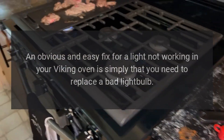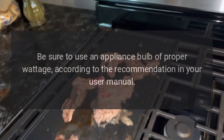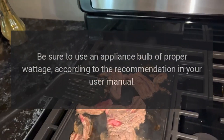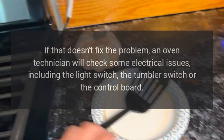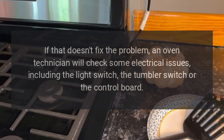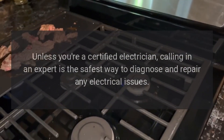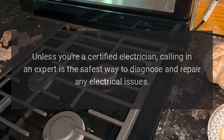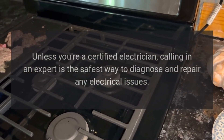The light isn't working. An obvious and easy fix for a light not working in your Viking oven is simply replacing a bad light bulb. Be sure to use an appliance bulb of proper wattage according to your user manual. If that doesn't fix the problem, an oven technician will check electrical issues including the light switch, the tumbler switch, or the control board. Unless you're a certified electrician, calling in an expert is the safest way to diagnose and repair electrical issues.